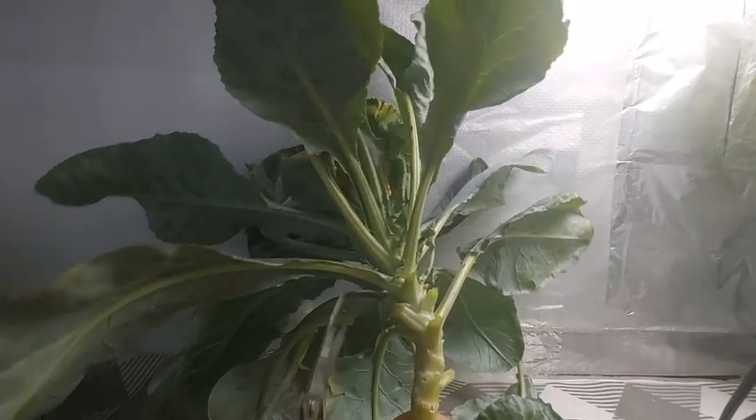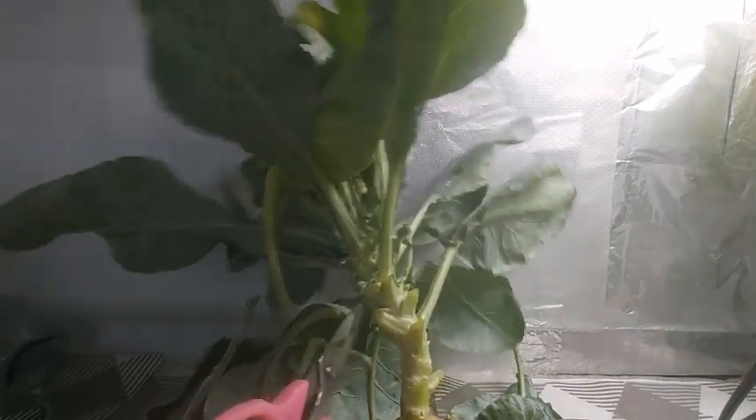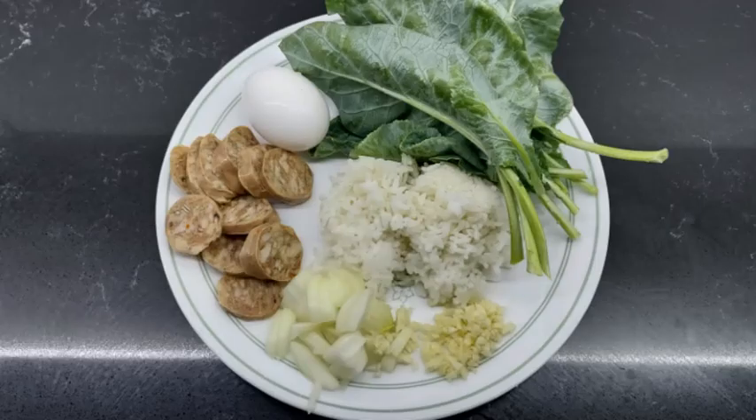Don't throw away the leaves because they can be used as a salad. The leaves have a mild taste and are crunchy, but I prefer to cook them and add them to fried rice, for example. Here's my recipe for cooking fried rice with cauliflower leaves.